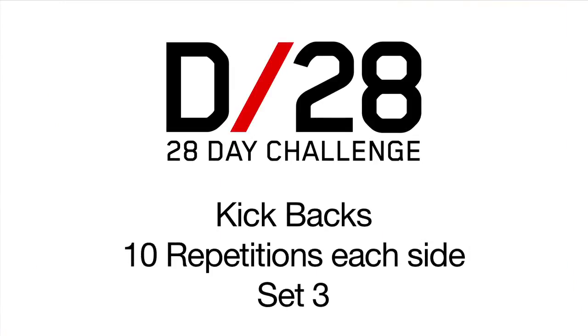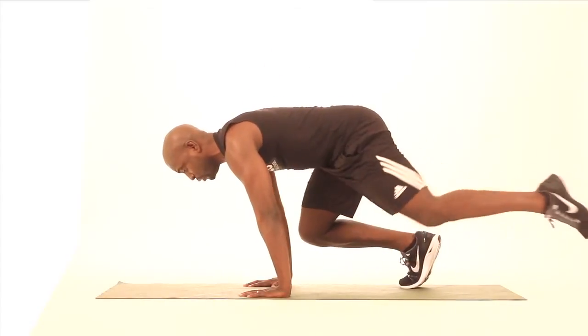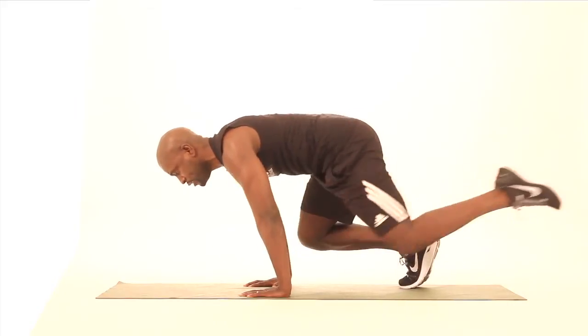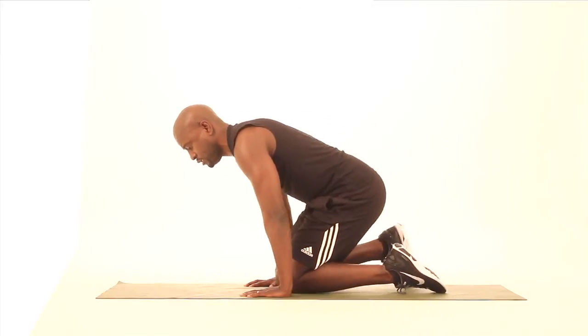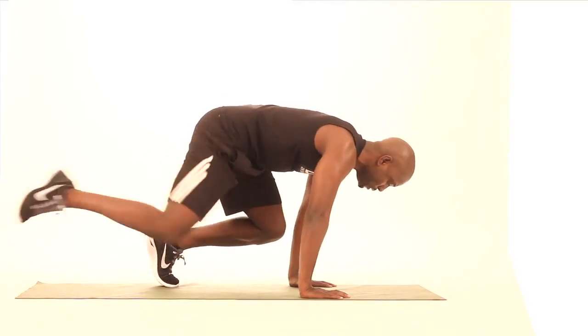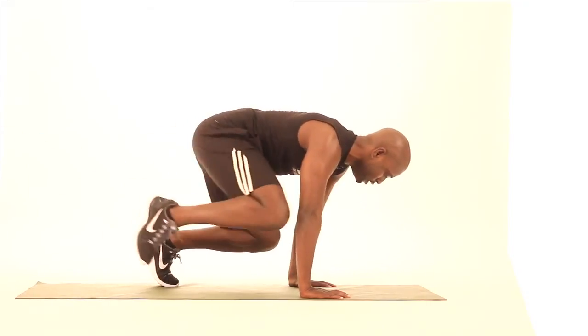Keep it going. One, two, three, four, five, six — getting tough now — one, two, three, four, five, six — getting tough now. That's the first side. Second side.